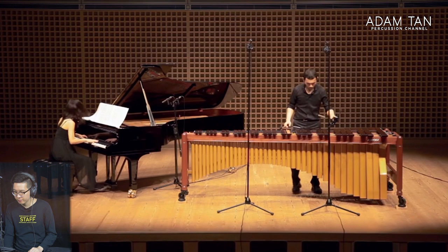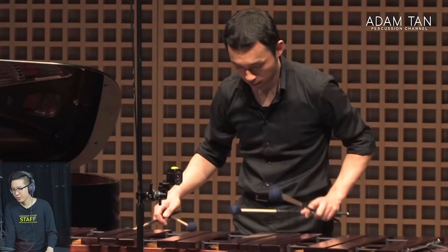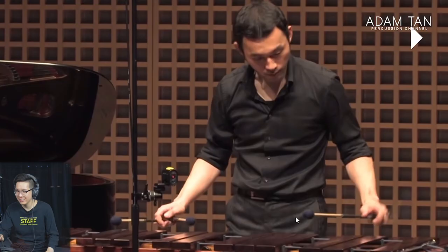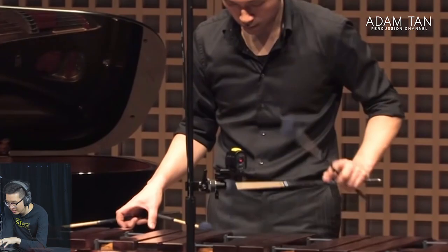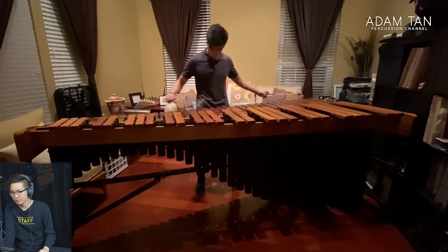That bass end sounds awesome — the mallets are doing a great job of softening the blow. That dynamic contrast though. Hold up, what did he just do there? This piano-to-marimba thing is just epic. He does this thing with his left hand — so much style. So much style. That's hard — you've got to monitor the octave while doing the left hand, and he's getting all of them accurate.